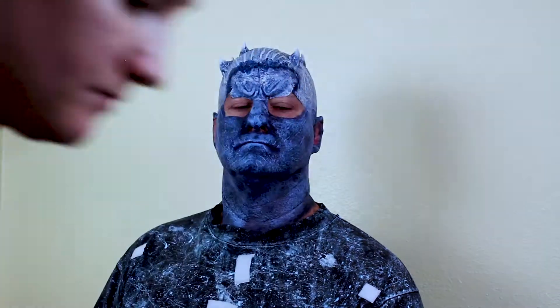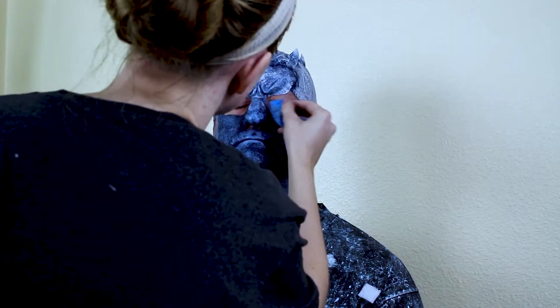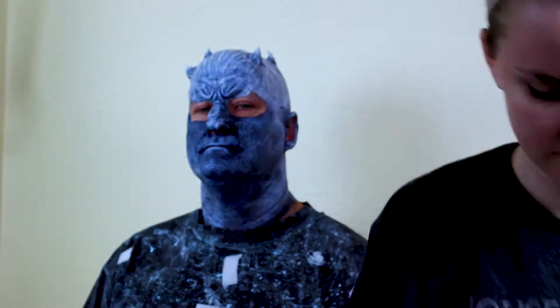Lastly you can go back with a small paintbrush and darken any low points with the dark blue and highlight any ridges with white.